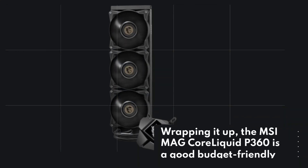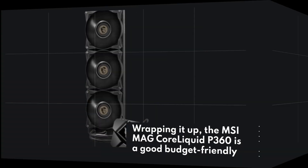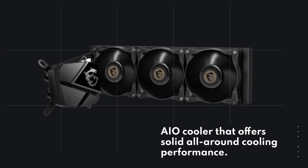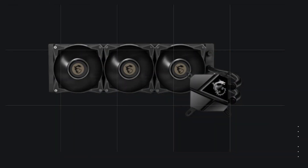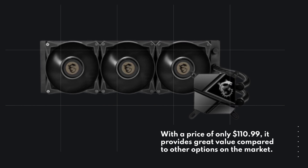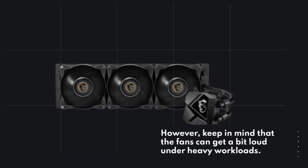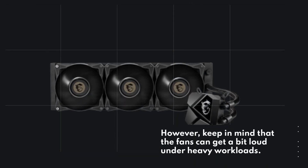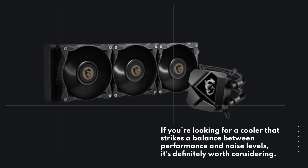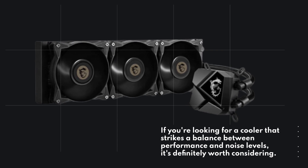Wrapping it up, the MSI MAG Core Liquid P360 is a good budget-friendly AIO cooler that offers solid all-around cooling performance. With a price of only $110.99, it provides great value compared to other options on the market. However, keep in mind that the fans can get a bit loud under heavy workloads. If you're looking for a cooler that strikes a balance between performance and noise levels, it's definitely worth considering.